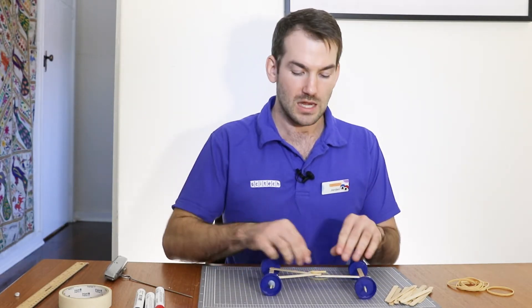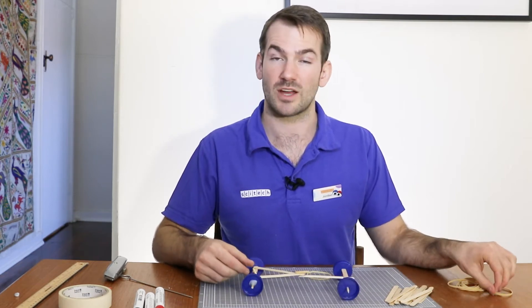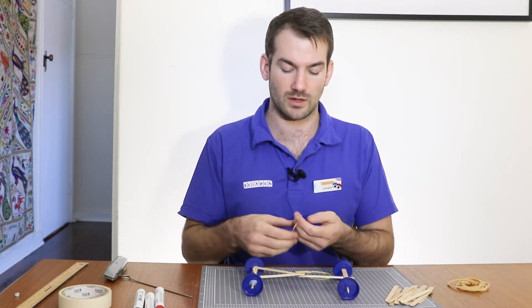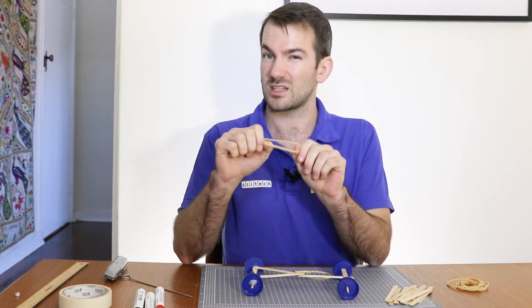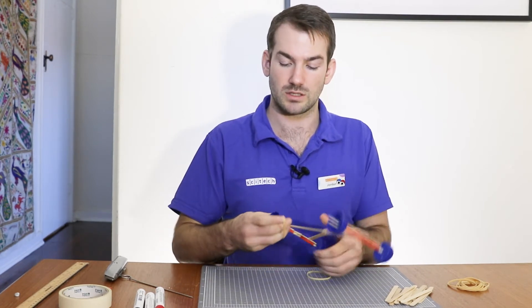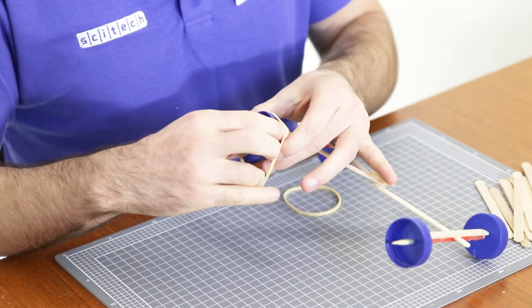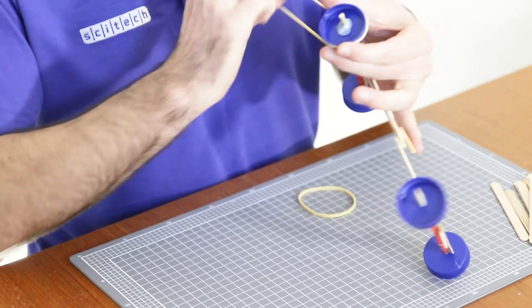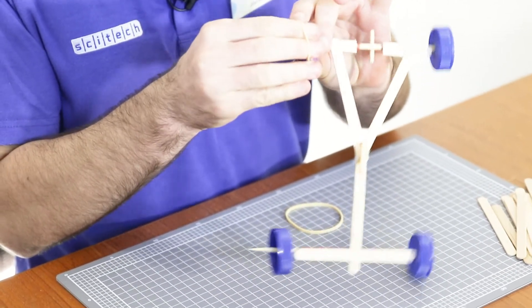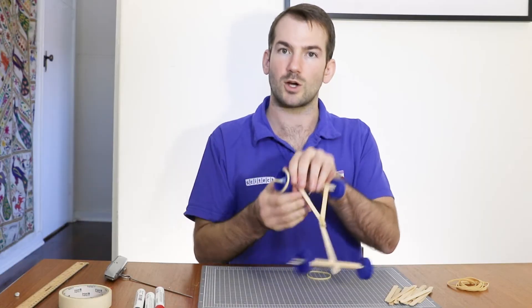So if my wheels aren't gripping onto the ground enough, I may need to add something on there to make them a little bit more grippy. I need to increase the amount of friction — the rubbing between my wheels and the ground. I think I might actually just try using another rubber band. These are really good at gripping onto things, so maybe if I just put one around the rim of the wheel — it's a little bit too long, so I'm just going to twist it over and put it back up the other side like this. That might help out.